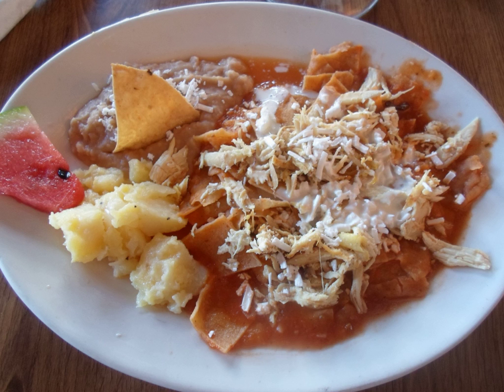Chilaquiles, from the Nahuatl word chilaquilil, is a traditional Mexican dish.